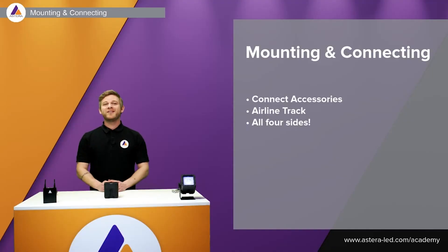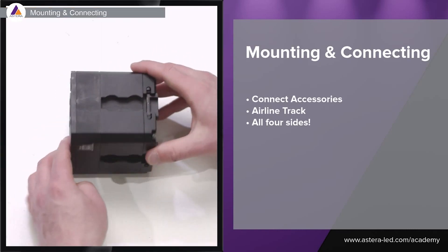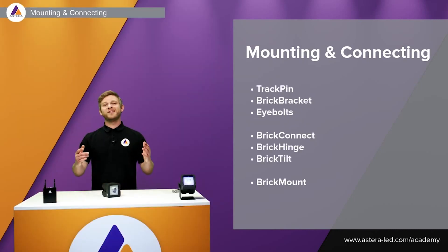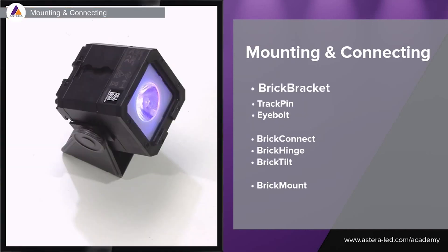As you know from the Nyx Power Station and also the AX2 with the airline track, we have the airline track on all four sides, along with a new feature we call the Pixel Brick Slide System. As you can see on the right side of the list, there are a bunch of accessories, each with their own purpose.